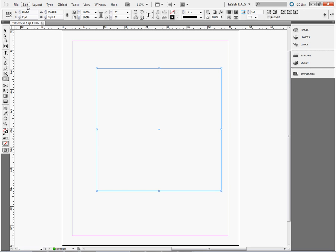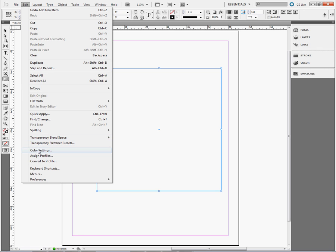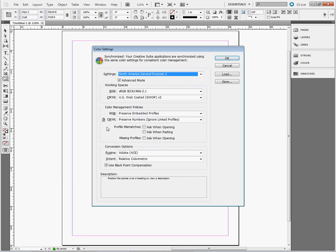I'm going to left-click on Edit and scroll down to find Color Settings. If advanced mode is not checked, you want to check it. I'm going to create a unique setting using RGB colors. Our profiles are created with RGB settings, so I want to make sure RGB is set to sRGB IEC 61966-2.1.